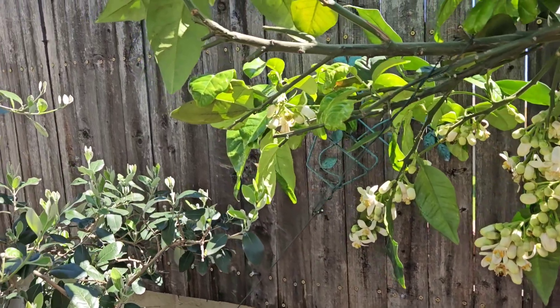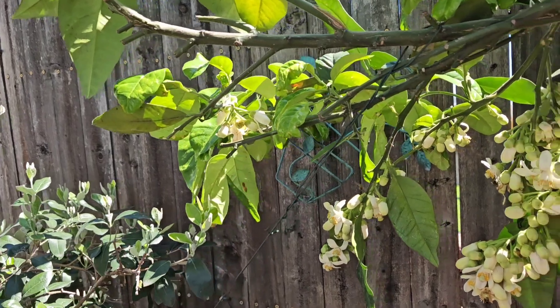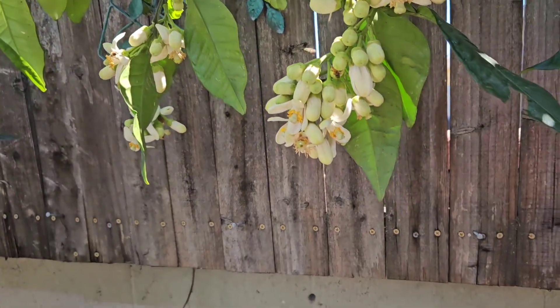This is my Vietnamese pomelo, which I just sprayed a while ago — and look at the bees already coming to it!